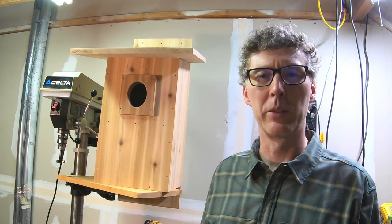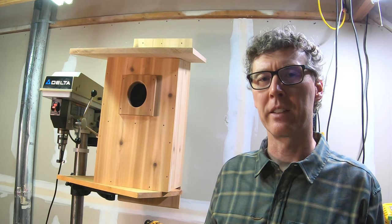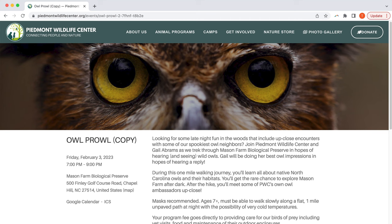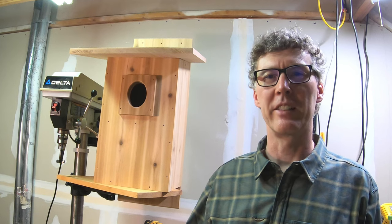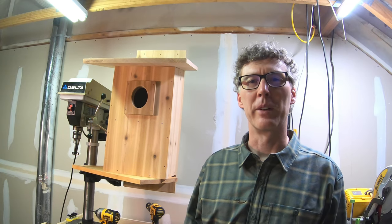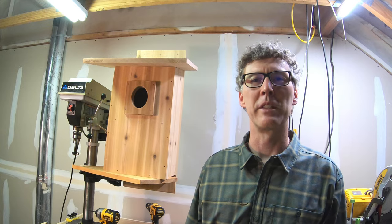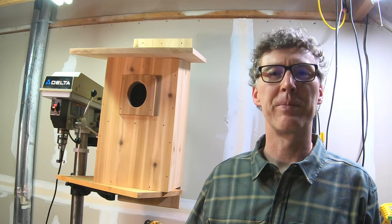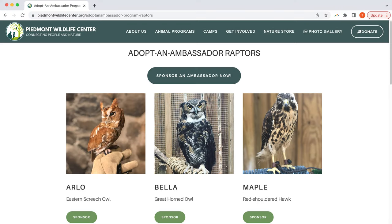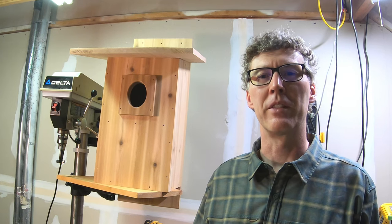Recently I went on a tour at the Piedmont Wildlife Center and we did what was called an owl prowl. We went out at night and walked through the woods, our guide made some owl calls, and we listened for owls to call back. We got a lot of good information about the different kinds of owls that live in this area. After the tour we came back and got to meet some of the owls that the Piedmont Wildlife Center are taking care of, because they have a raptor rescue.